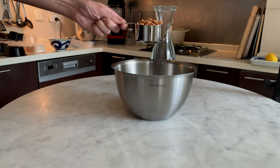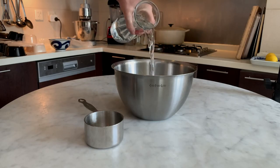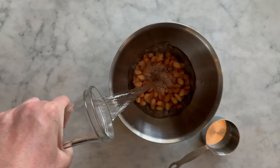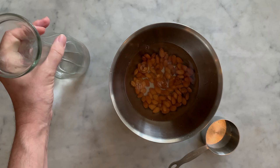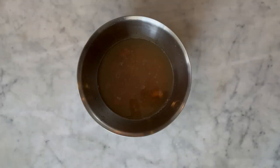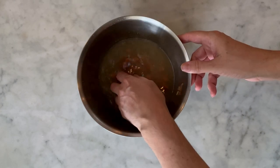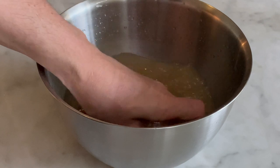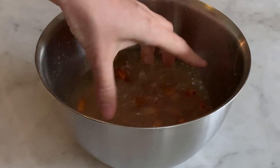Pour the almonds into the salad bowl. Pour over enough water to cover the almonds and let them soak overnight. The almonds have been soaked in water overnight, or at least eight hours. If your almonds are already peeled, you skip the next step.